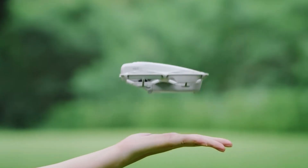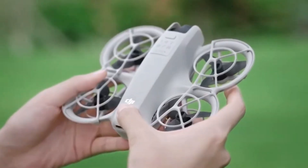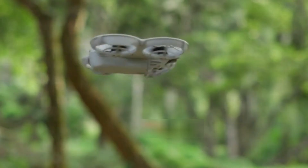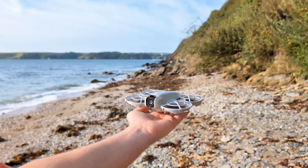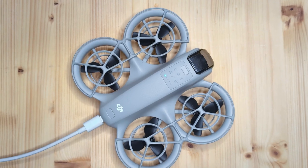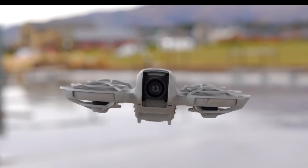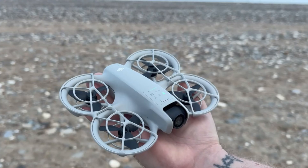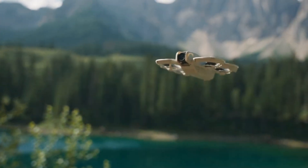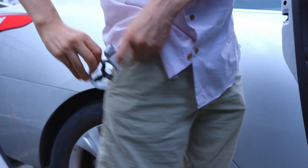Whether you're a traveler, vlogger, or content creator, the NEO 2 promises to be fun, intuitive, and surprisingly powerful for its size. While DJI hasn't made an official announcement, insiders suggest the standalone NEO 2 could retail for around $230, with the Fly More combo including the RCN3 controller and extra accessories priced between $330 and $350. The likely launch window is mid-November 2025, with an official event possibly in early November, followed by shipments shortly after.